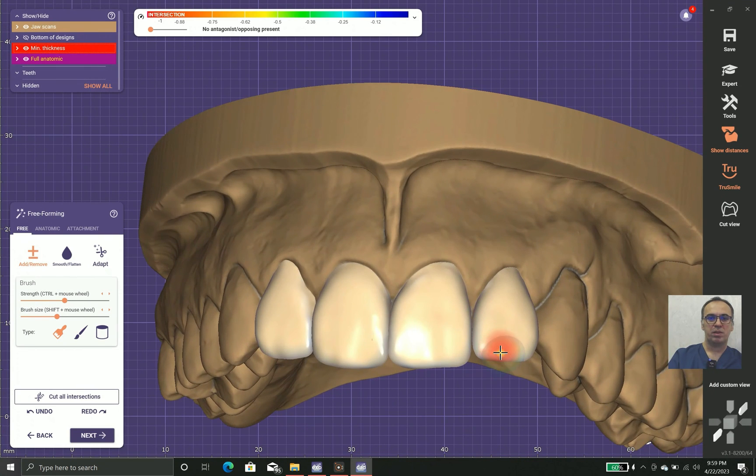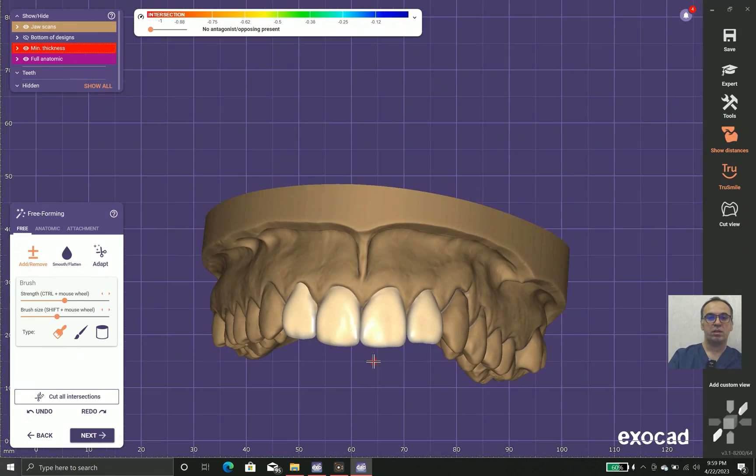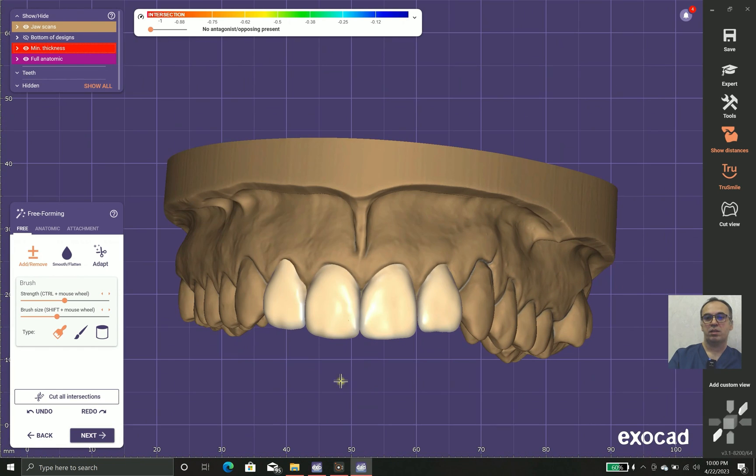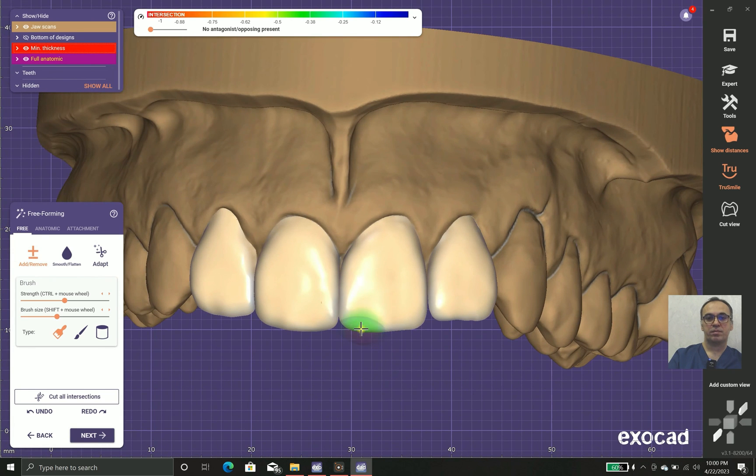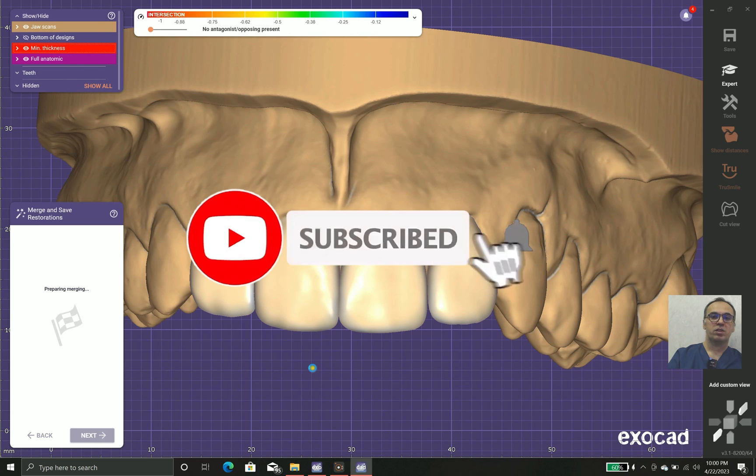We should also communicate with the patient about limitations. As you can see, teeth 1-2 and 2-2 are not identical because the gingival zeniths are different — we are limited by the gingival zenith and cannot change that until the patient returns for crown lengthening or laser surgery and heals. Tooth 2-2 also had a worn incisal edge issue. Since we have a young patient, we preferred the shape of tooth 1-2 and changed the incisal angle accordingly.